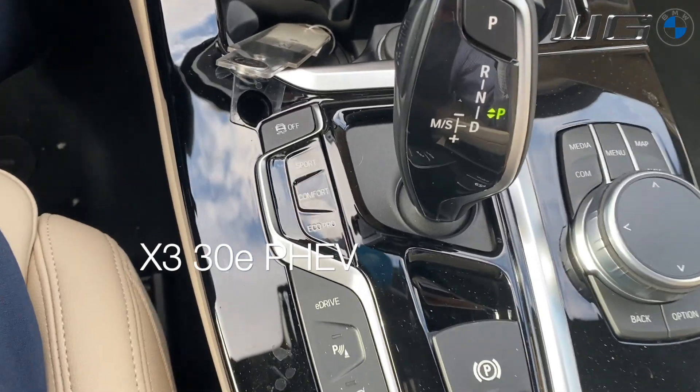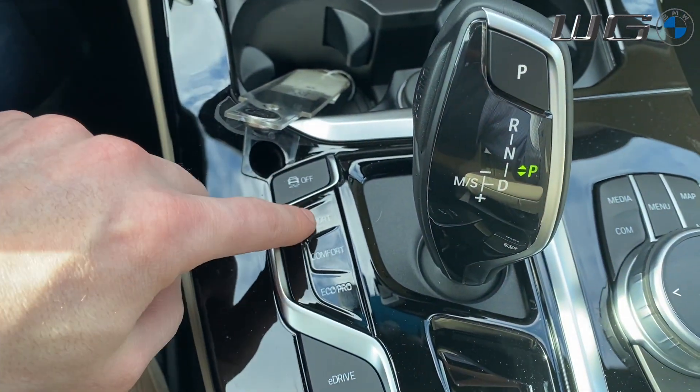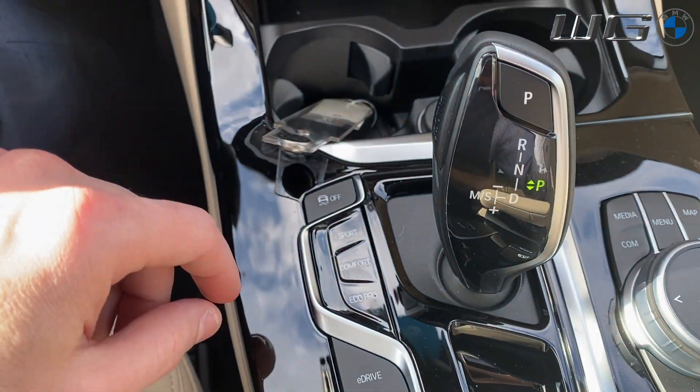Now the two do different things, but they also work in tandem, so I'm going to go over the differences between them. Let's get started. First thing you have right here — these are all of your drive modes. This is where you get your Sport, Comfort, and Eco Pro.